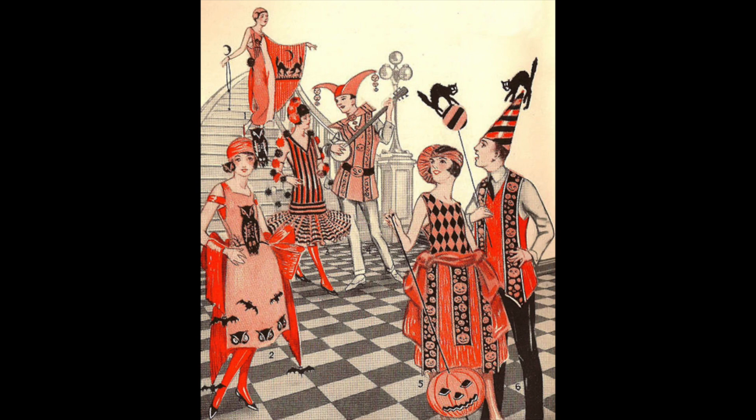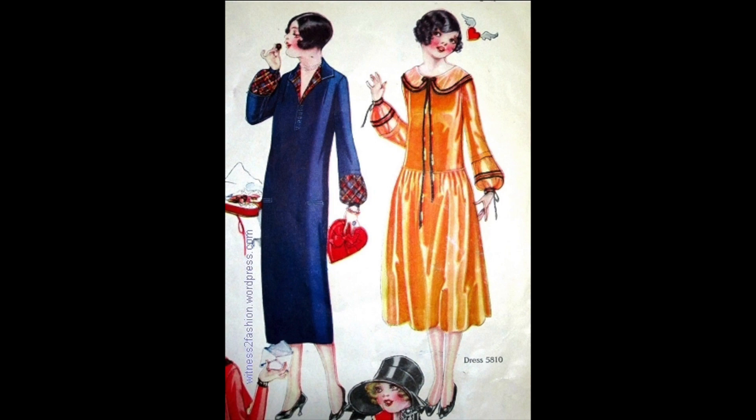The last one has a woman in a long orange dress with black accents on the collar line, and another woman in navy blue with plaid. Really using the colors and themes of Halloween — cats, bats, spiders, owls, stripes — any kind of fall harvest or Halloween animals would be a good fit for this.